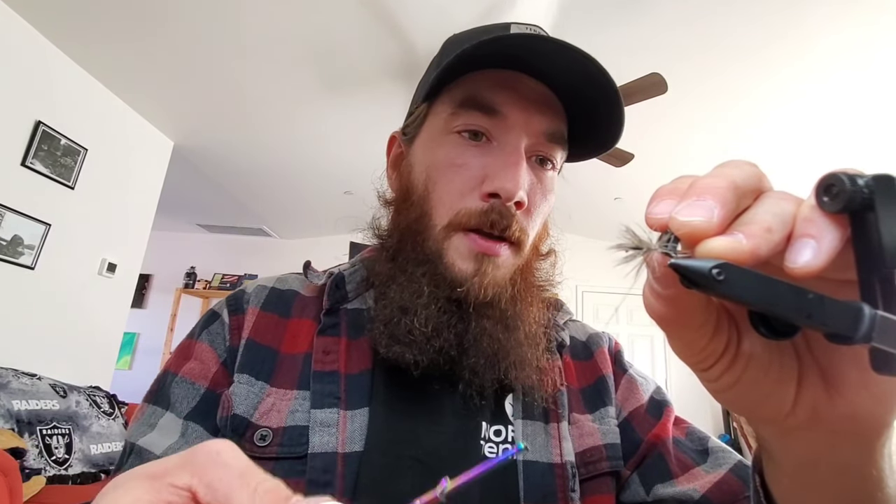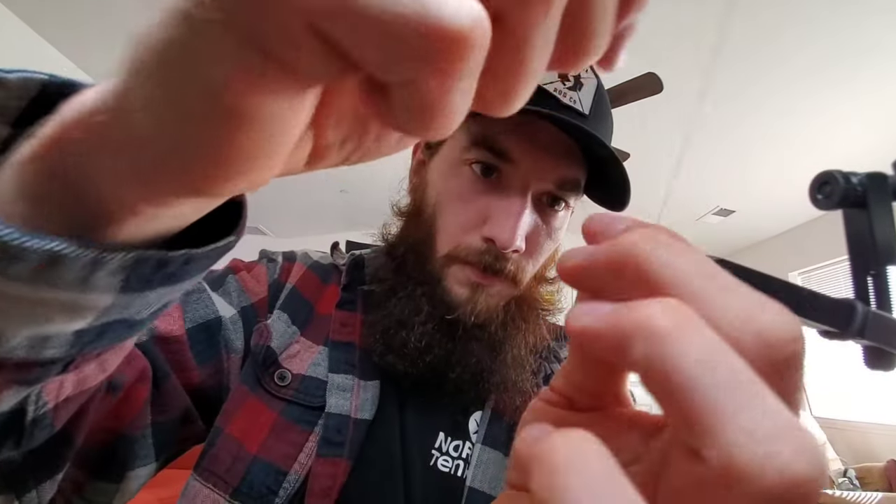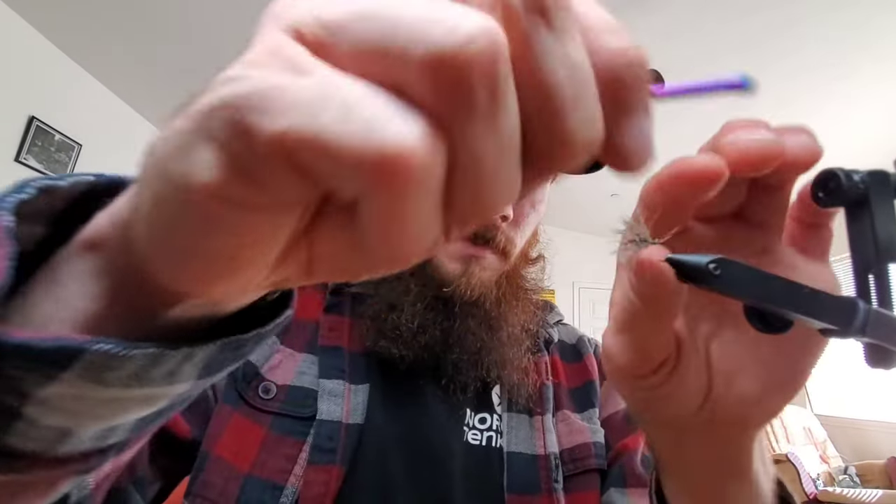Grab your thread and catch it back in and tie it in nice and tight. There are a few extra fibers in there that I don't really want, so I'll come forward about where I want and trim off what I don't. There we go — I'm liking the shape of that better.